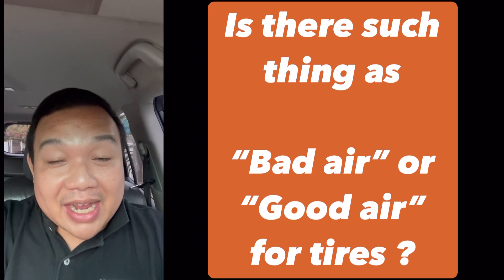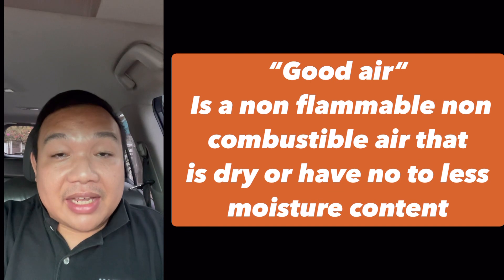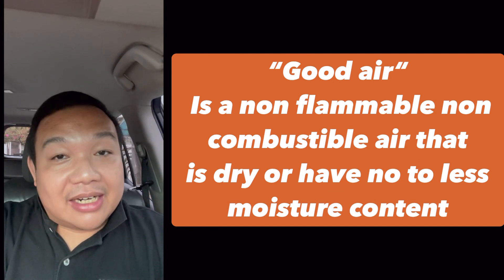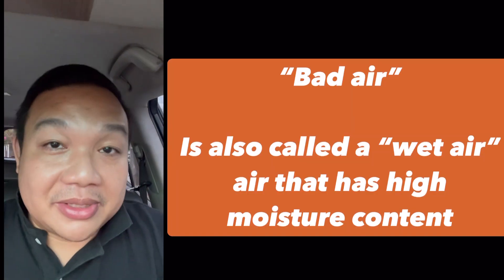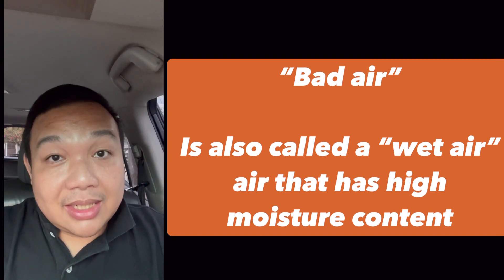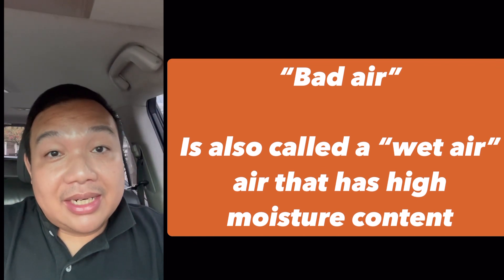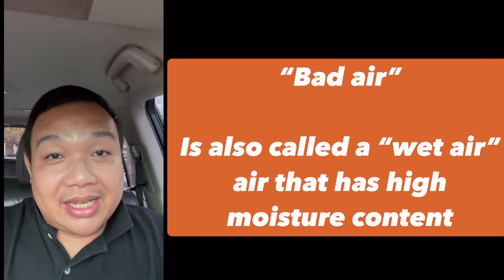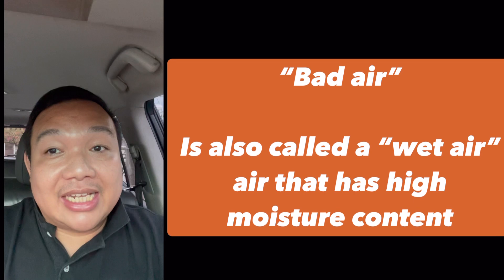Let me answer and define first. What is good air? Good air in tire inflation is simply non-flammable dry air — that is good air. Now, what is bad air when it comes to tire inflation? Bad air would also be called wet air, or air that has high moisture content in it. That is considered to be bad air.